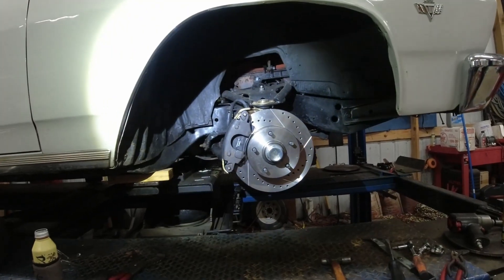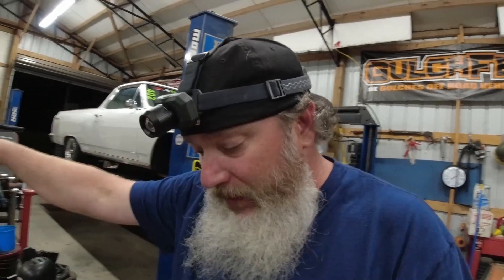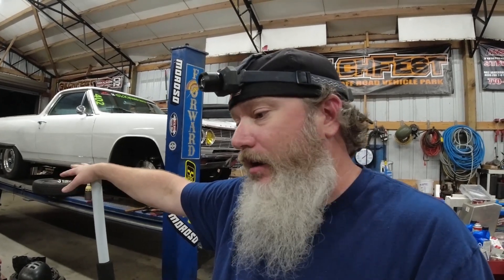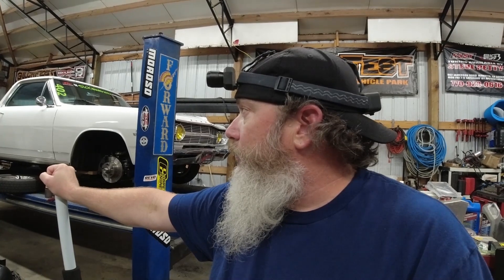Got the passenger side done. We'll put the wheel back on and go for a test drive. It's about 11 o'clock at night so I'm not going to do it tonight, but hopefully in the morning when I go run and get parts, my brakes won't squeak anymore. If you haven't done so, please hit the subscribe button and give me that thumbs up — it really helps with the algorithms and helps the channel grow. We're trying to get this car ready for drag and drive events.